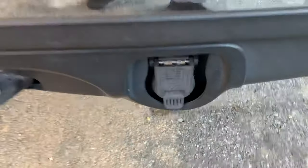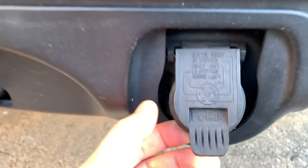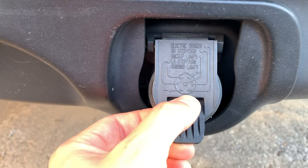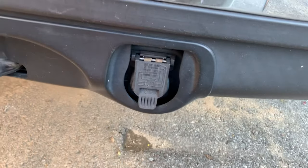At the back of your car you're gonna see the trailer light connector jack. There is a diagram on it. Using your meter for DC voltage, check the voltage. If everything is okay here, it means that you have a problem with your trailer.